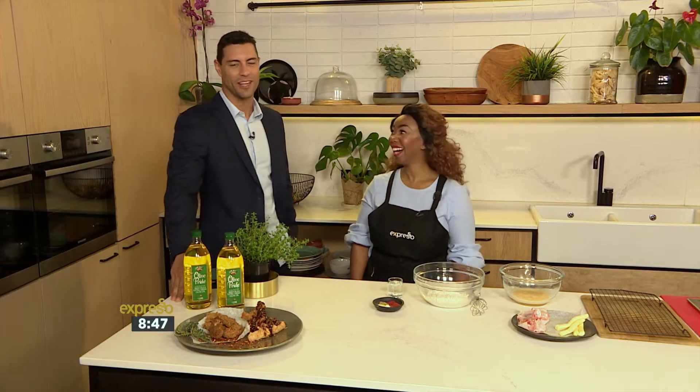Wow, thank you Teresa for that wonderful introduction. Love that. Right now party snacks, and we are upping the script here when it comes to your party snacks.